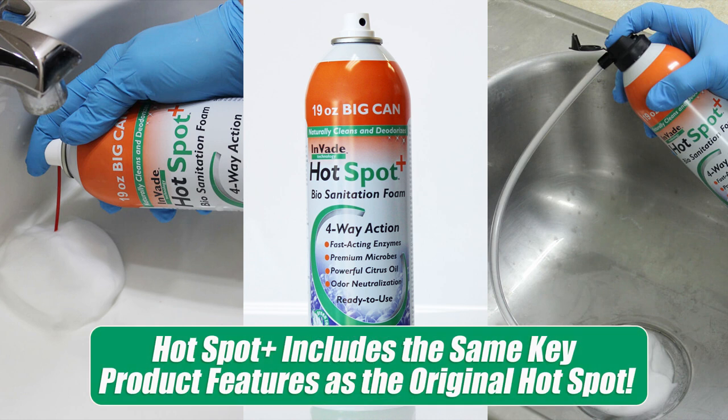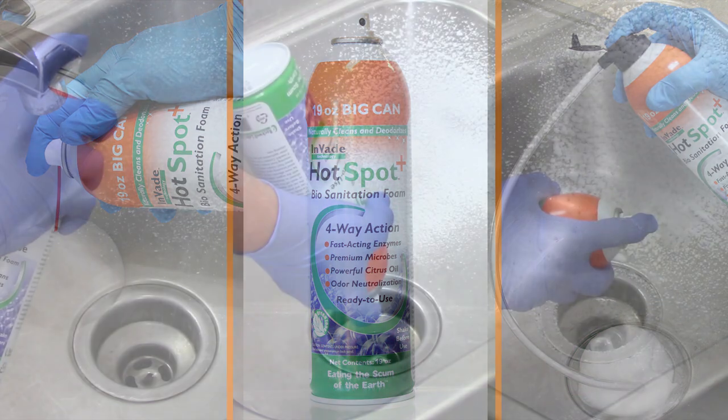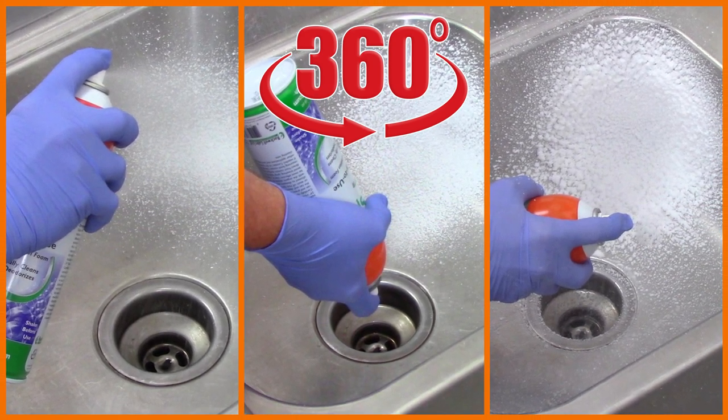Hotspot Plus includes the same key product features that made the original Hotspot the best-selling biosanitation aerosol foam in the industry. Hotspot Plus comes with a 360-degree valve that allows it to be sprayed in any orientation for easier applications.